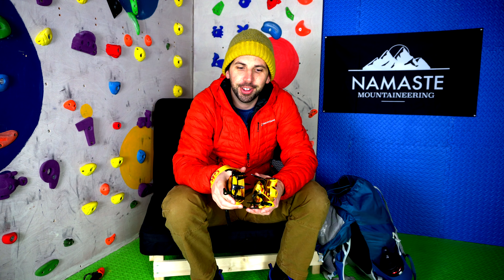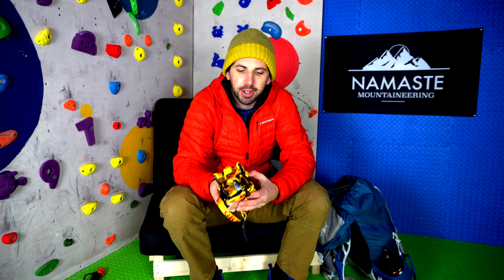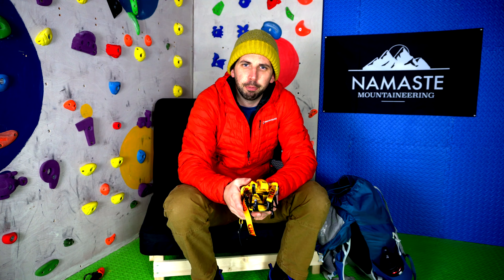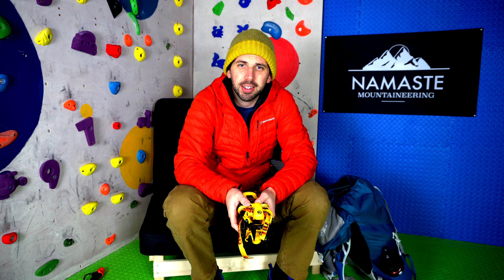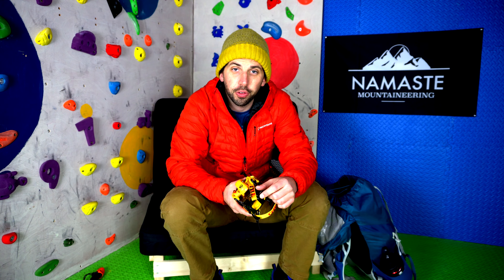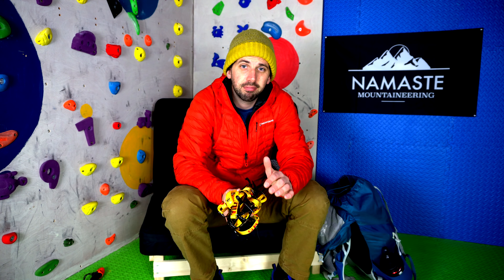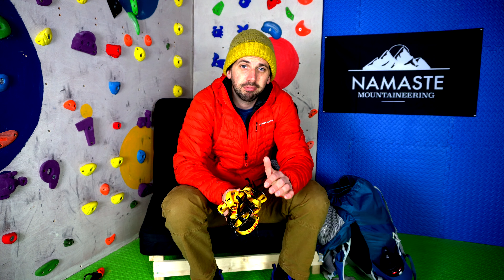The next bits of kit might not be essential for everyone, but for me pushing on a wee bit further they're definitely things I take. First up, a pair of ski goggles. When I was up on Slieve Binnian the winds picked up really high and I could hardly see with the snow drift blasting me in the face. These ones have an orangey-yellow filter lens which gives you definition in the snow in whiteout conditions, letting you see hidden dips or crevices in what you're walking on.